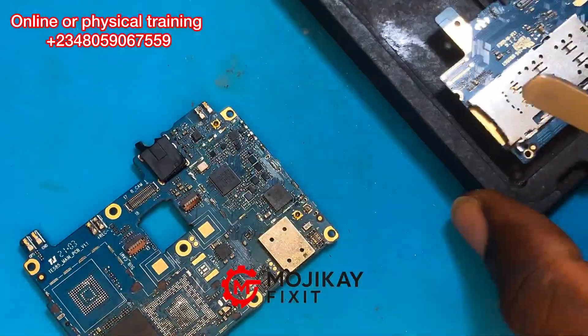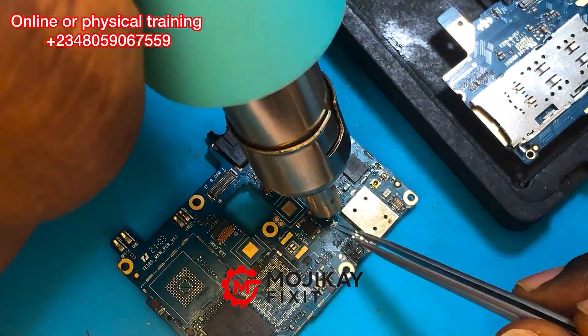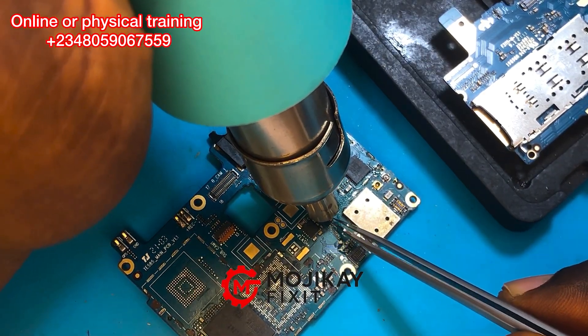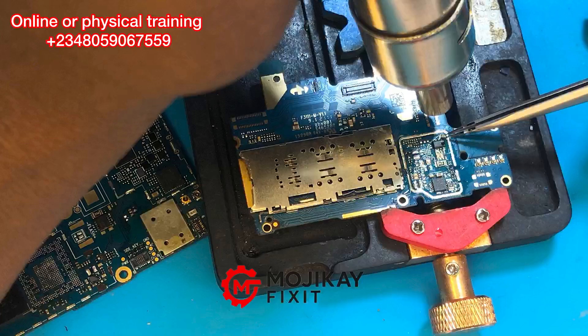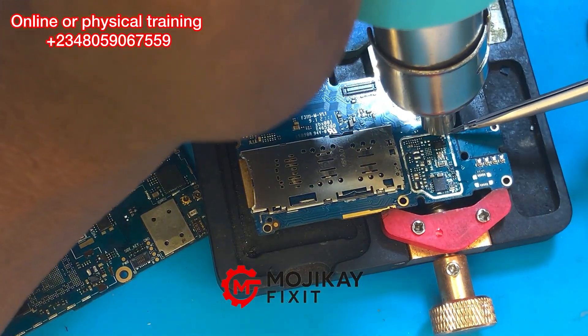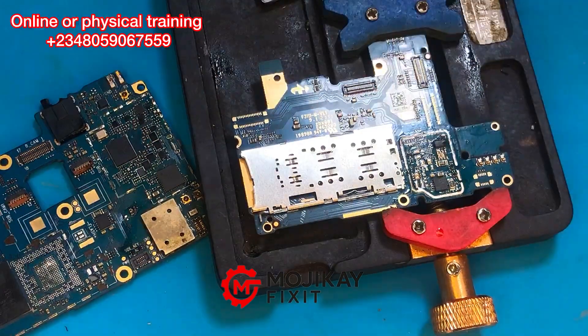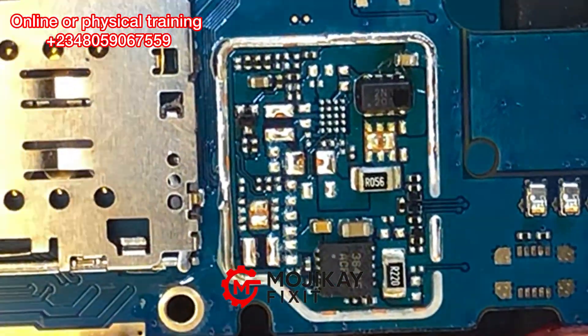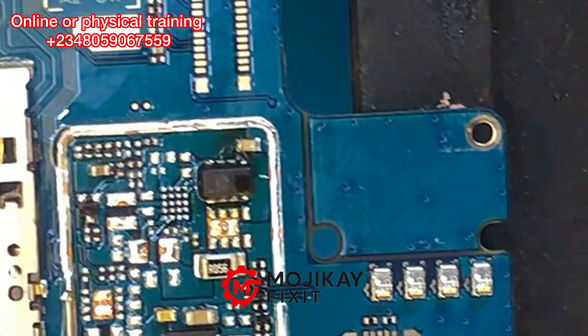Let's take another reading of the removed capacitor itself — you can see it is showing a full short reading, which is confirmation that the capacitor is really bad. Now that we've confirmed it is bad, all we need to do is replace it. I'm getting a capacitor from my donor board to replace the bad one already removed from the PCB.